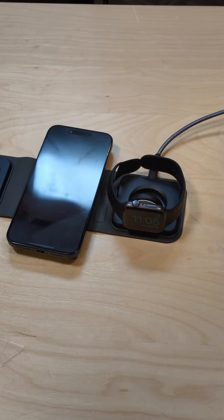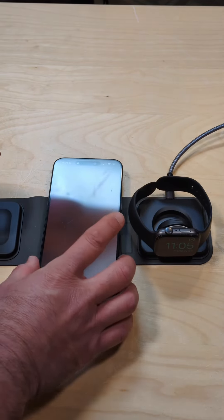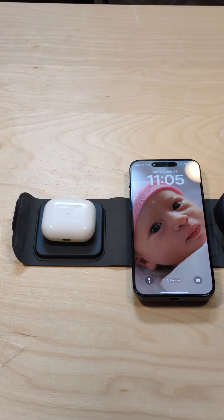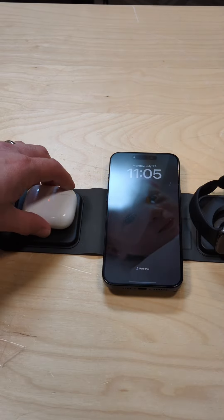I'll put my phone down next. It'll lock in with MagSafe, so we are charging there. And then if we slide it over here a little bit, we can put down my AirPods and those should light up as well. So we've got all three charging here now.